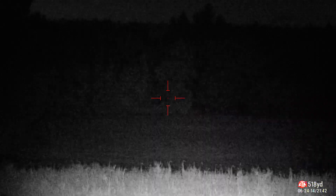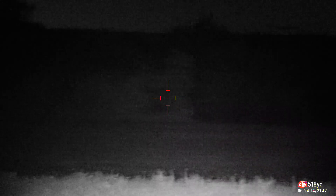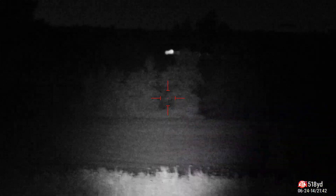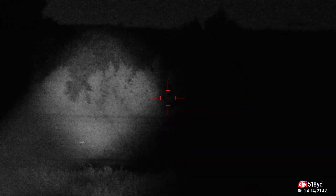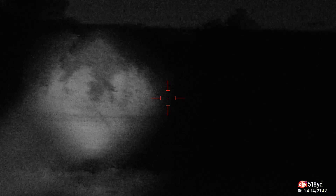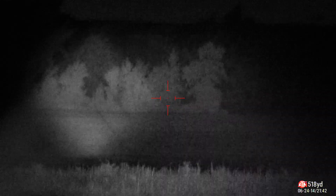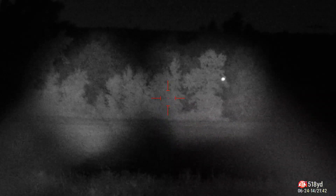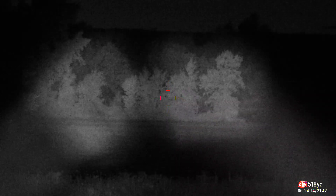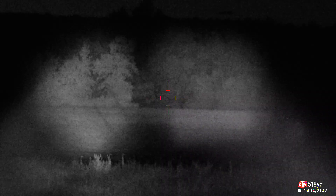That's the Sniper Hog. This is the Sniper Hog — we'll put them right next to each other. That's the Sniper Hog. This one's the Wicked. See it with your own eyes, side by side. Which one's brighter? They look the same to me.